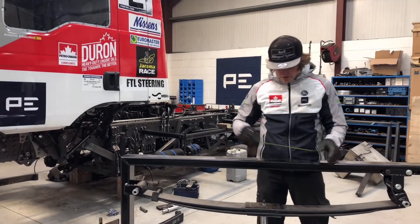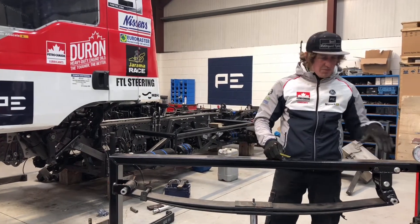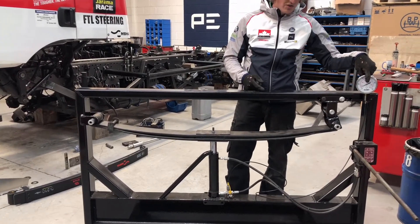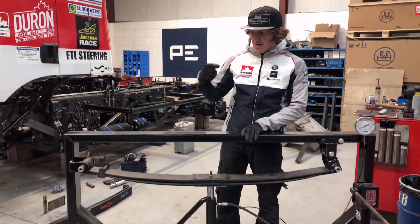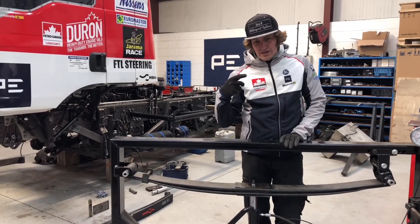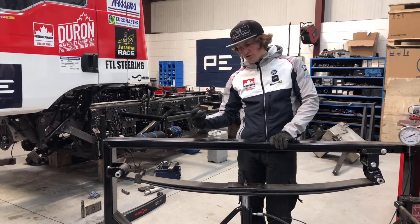To measure them, what we do is we take a measure on the spring and pump it. Every 10mm of spring deflection we'll take the pressure off the scale, write it down, and put that into a computer program. In the end we'll probably do about 110mm of deflection, which will give us a sort of rate curve for the springs.